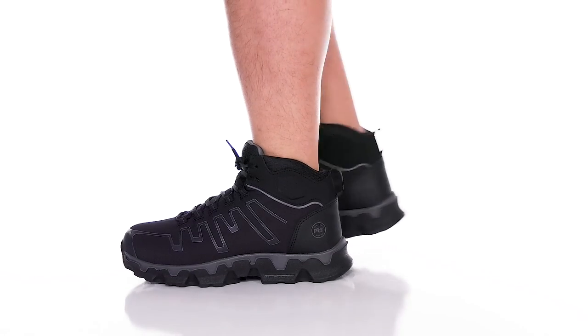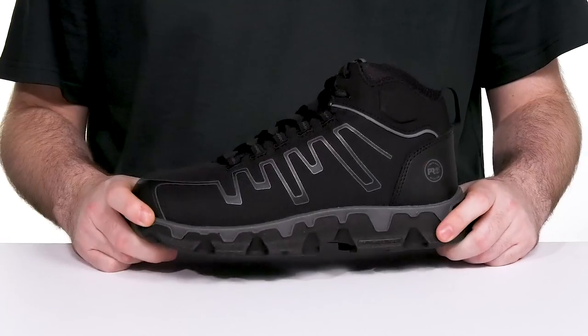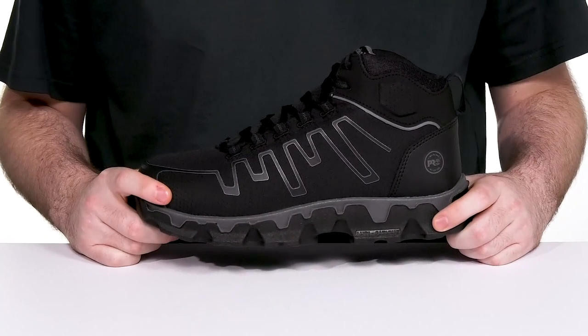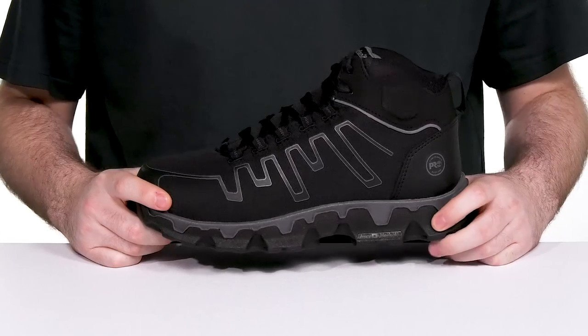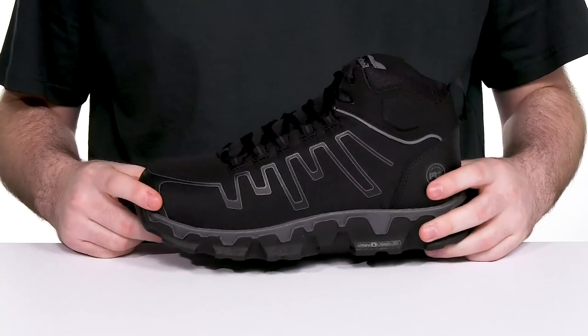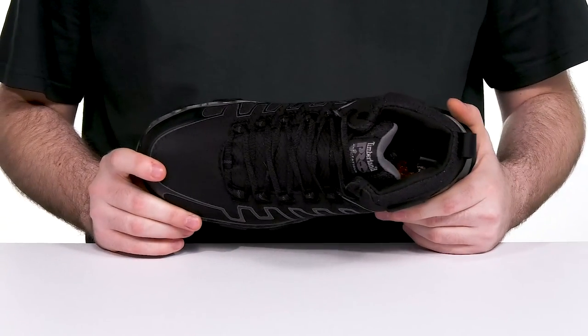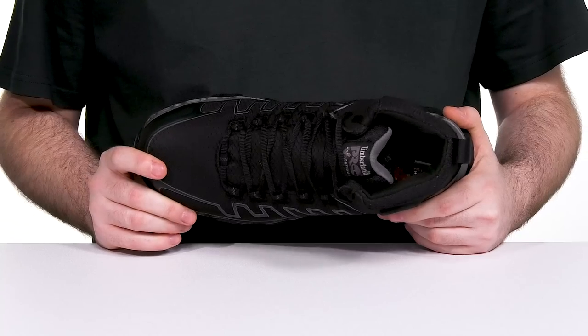Stay safe when you're working in high-energy job sites with this silhouette from Timberland Pro. This lightweight boot has a mutilation-free premium ripstop nylon upper with synthetic TPU overlays adding durability and enhancing protection. The toe houses an alloy safety toe to protect from impact and electrical hazards with an ASTM certification.